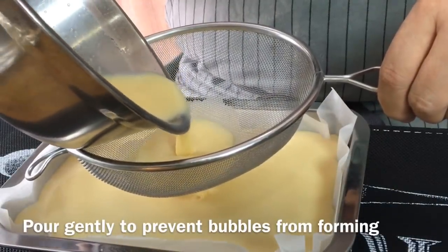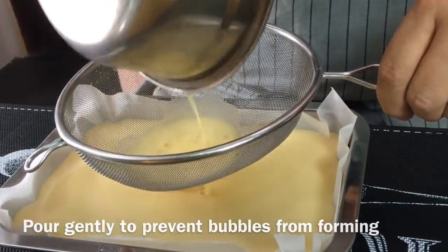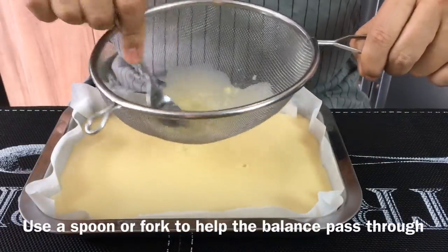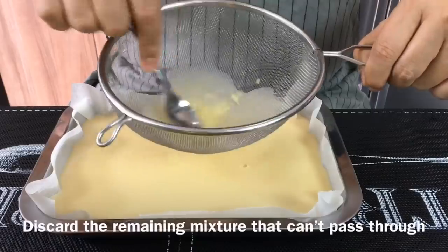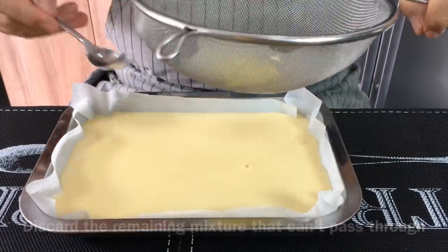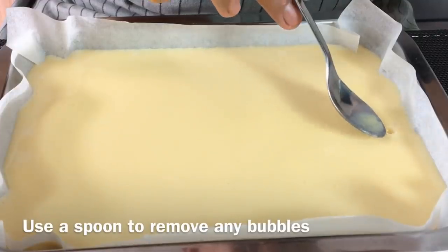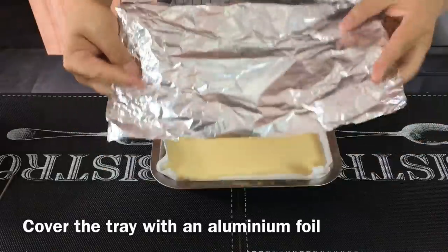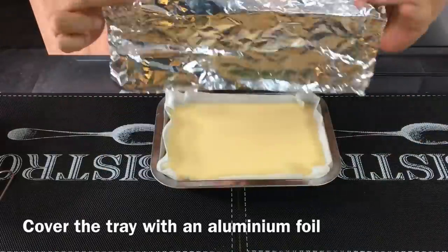Gently pour the egg mixture into the tray. Just use a spoon or fork and press the rest down. For whatever that can't go down, it's fine — just leave it and put it aside. If there are any bubbles, just remove them. Using a piece of aluminum foil, we'll make a cover and cover the egg mixture.